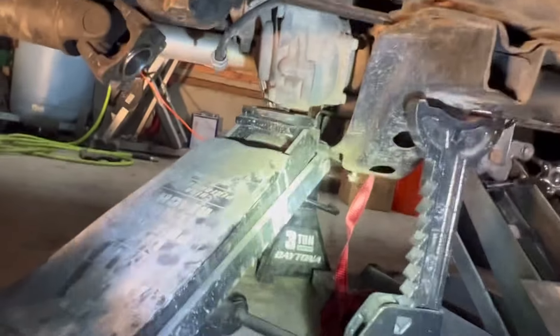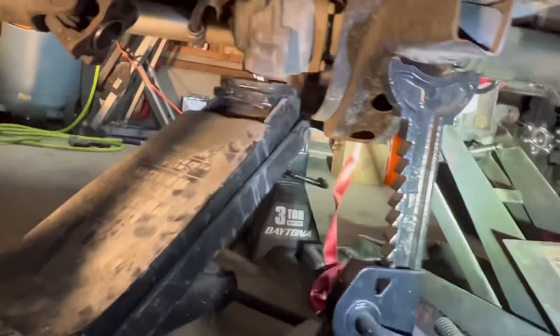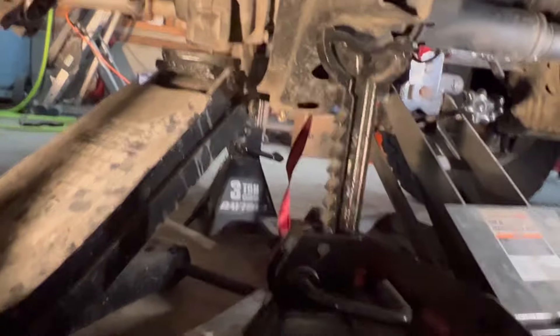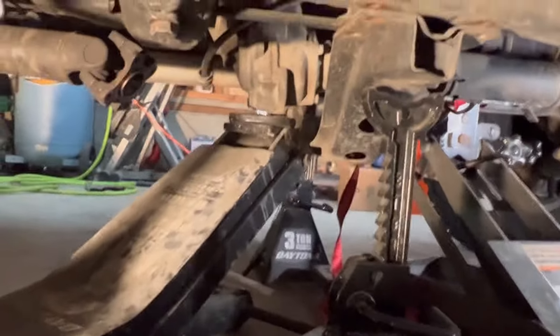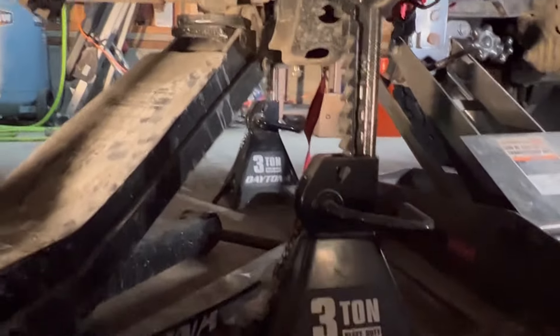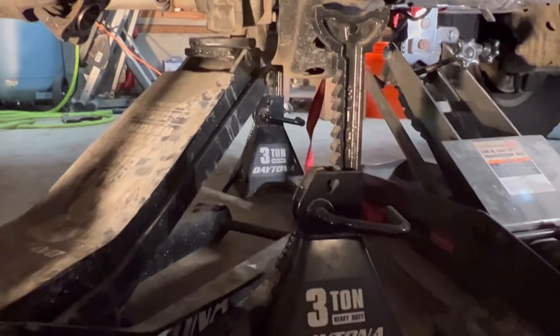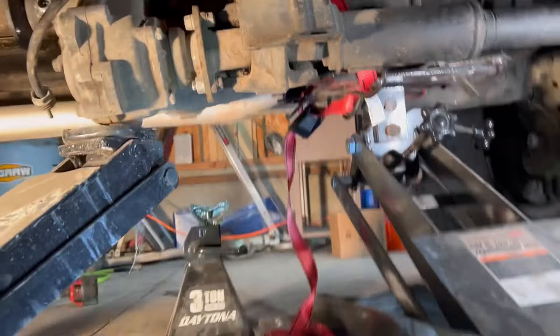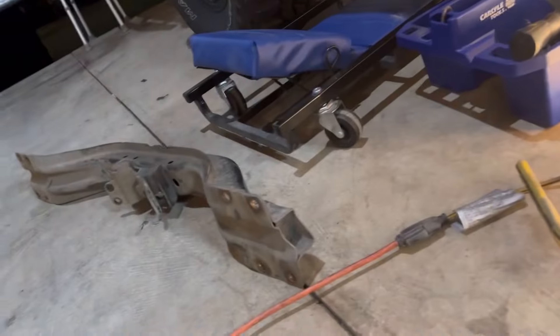I just need to get the other four bolts on the other side. Then I'll move this transmission support out of the way and slowly lower it and slide it all out. All right, we got that big bar out of the way — it's right there.